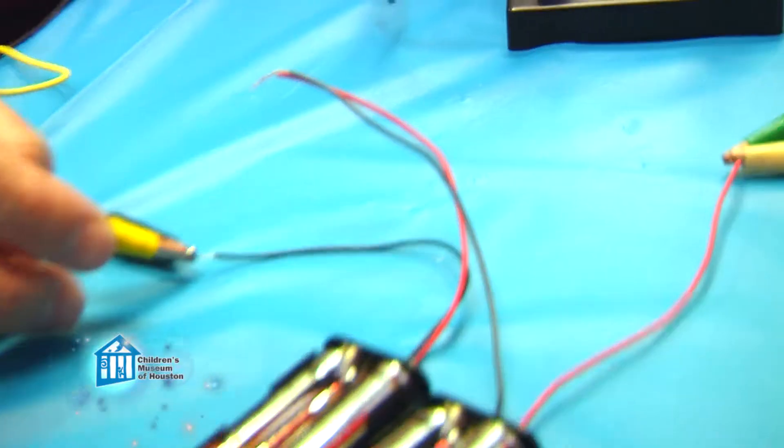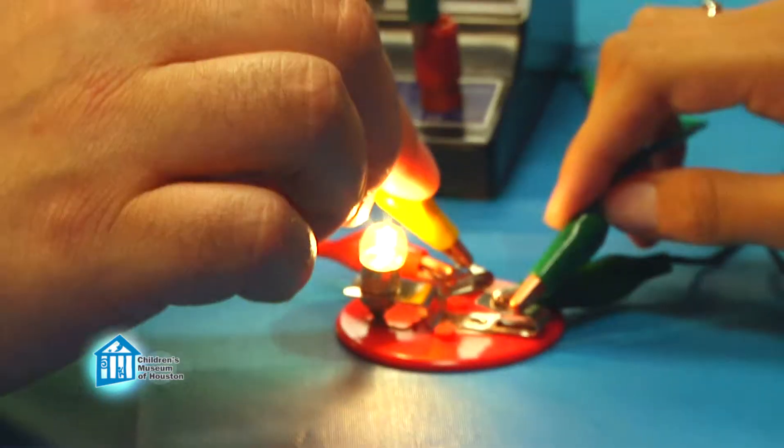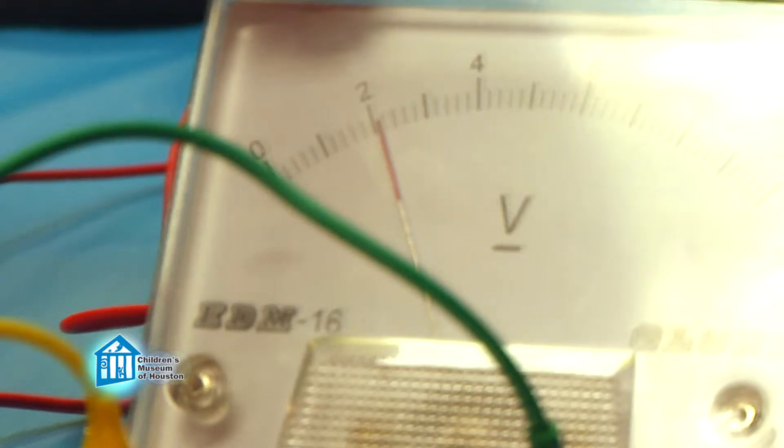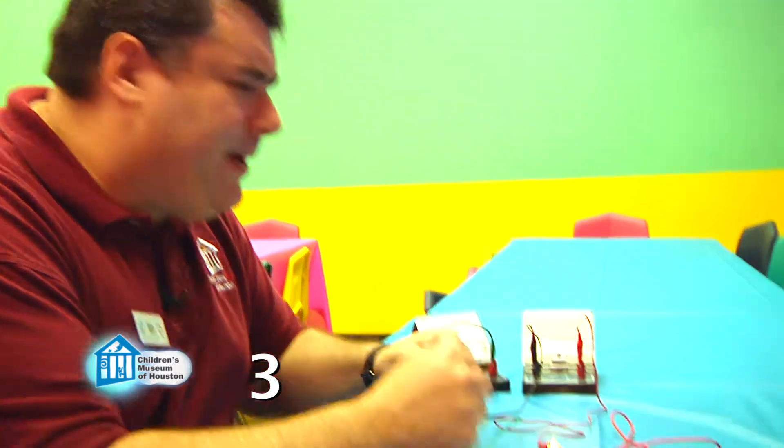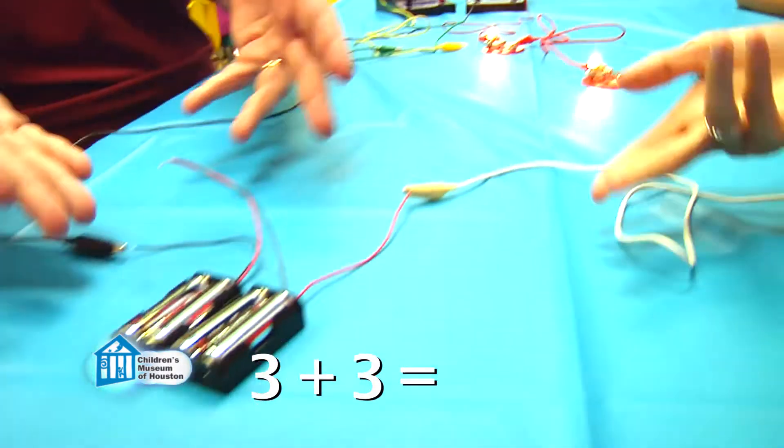So the voltage gets shared between the two lights. Let me show you. At our source, we have about six volts, but at each light we have closer to about three volts, a little less. So the voltage is being shared between the two — roughly three plus roughly three equals roughly six.